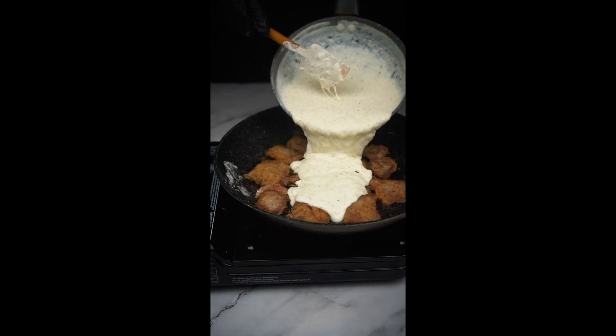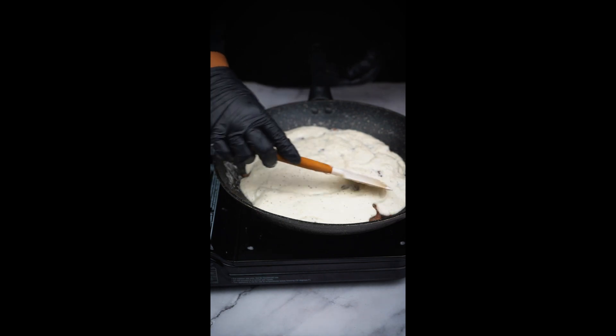Now pour your sauce over your fried meat. Cover and let it cook on low heat for 45 minutes.